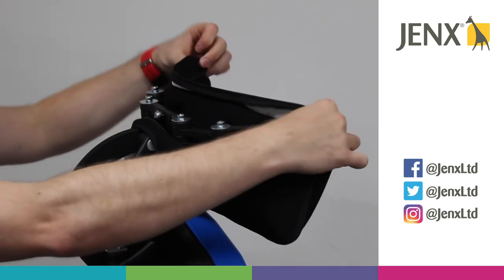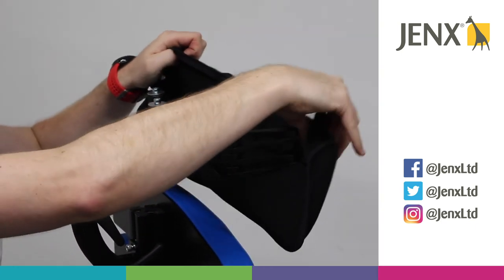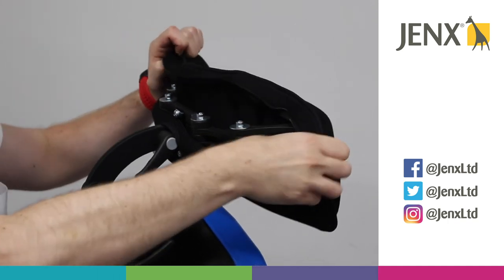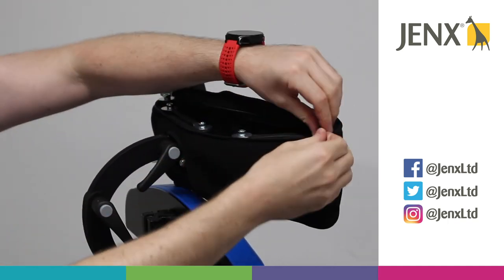We can then pop the headrest cushion back on by fitting it over the fingers, and then we have two zips at the back.